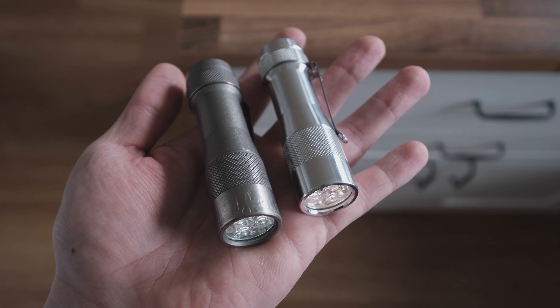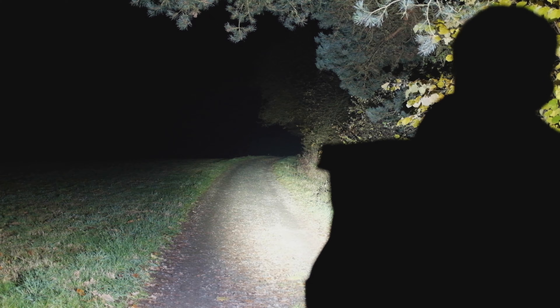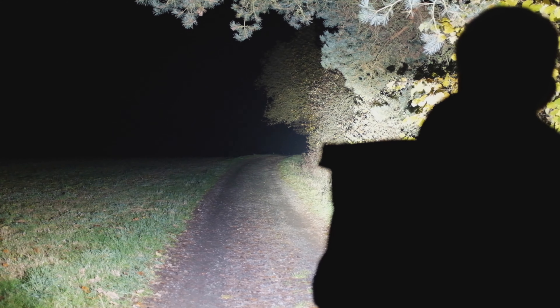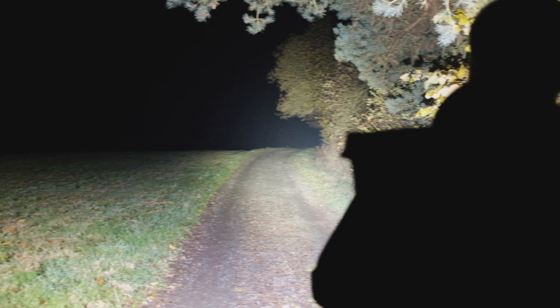Number four: conclusion. Overall, I stand by my initial statement. I think for the money, this is the best EDC flashlight for enthusiasts. I know that there are a lot of other great lights on the market, especially when you're getting into custom lights.